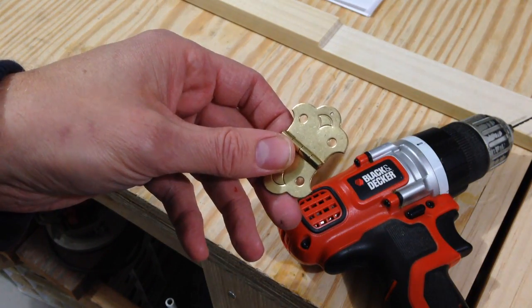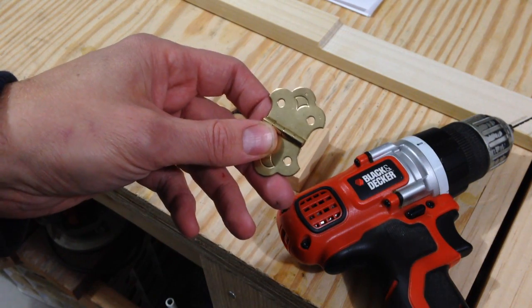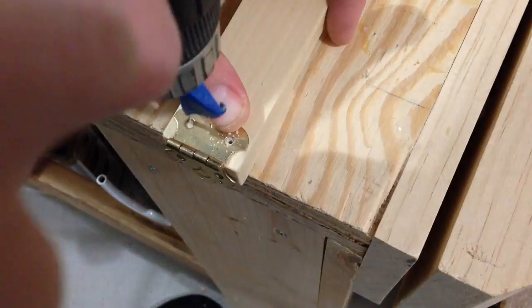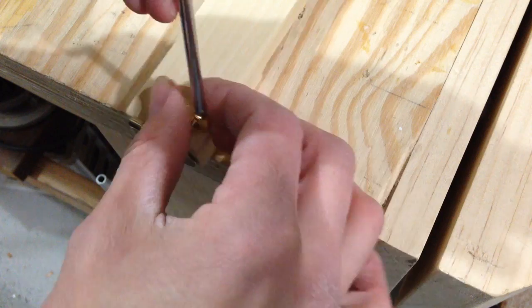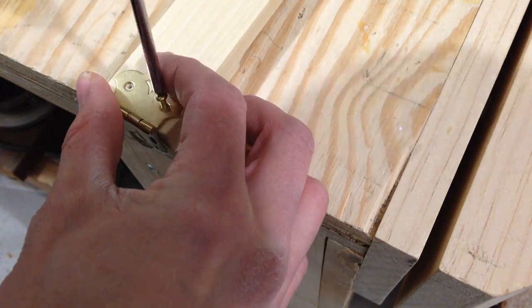I'll just drill the other two holes and I'll be ready to attach this to the end of the neck.